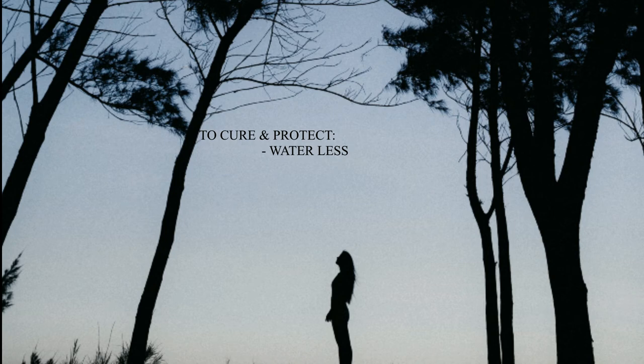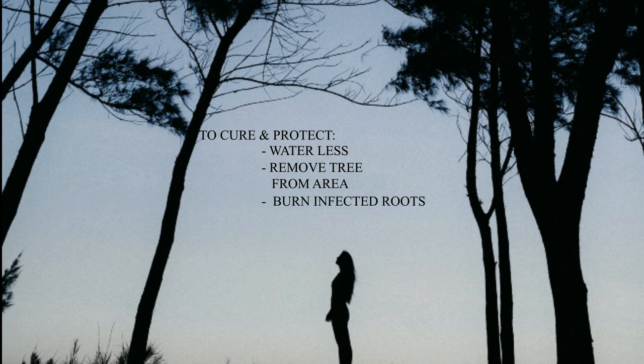Another thing you can do, if possible, is to distance your trees from the infected area. And in extreme cases, you'll have to dig out and excavate the infected roots and burn them.